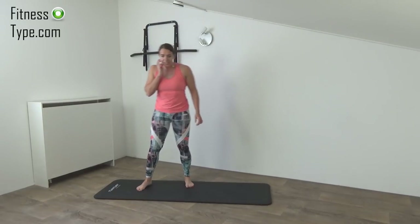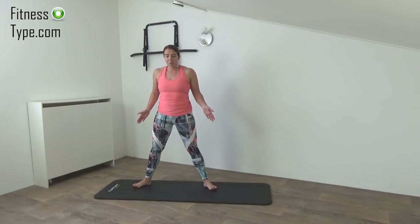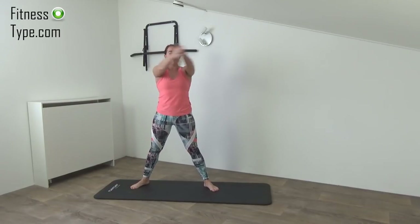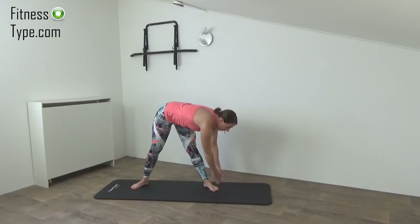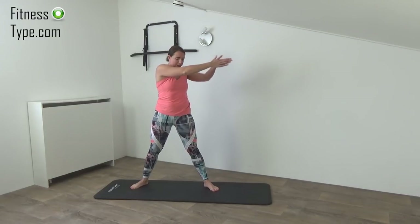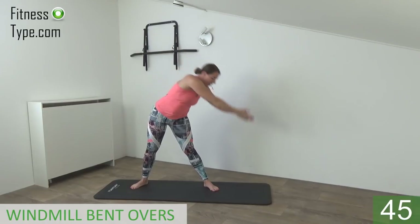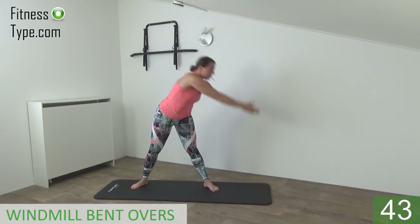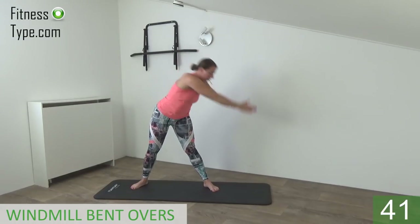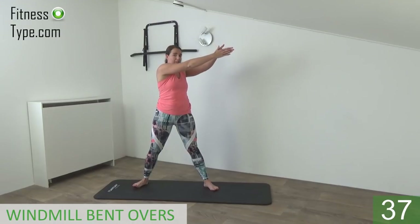Okay, next exercise is the windmill bent over. We stay in that wide stand, feet a little bit pointing to the outside, arms are going up, we twist in, and we're going down pointing to our toes, and come up. So twisting your upper body, feet are pointing in front, arms up, and bend over. So down and come back up. Bend over and up. Go as far down as you can.